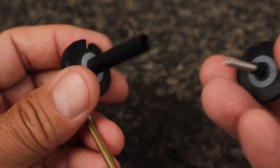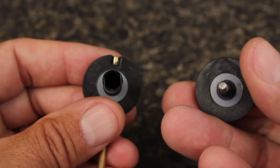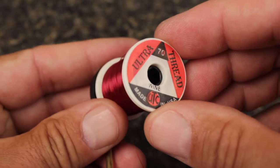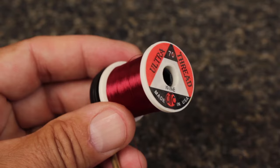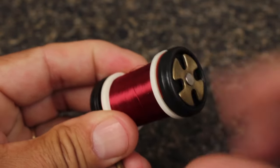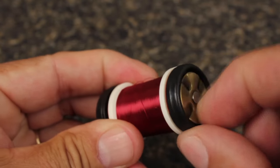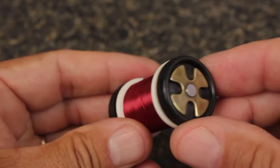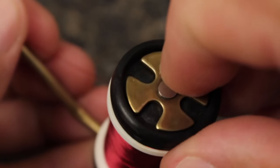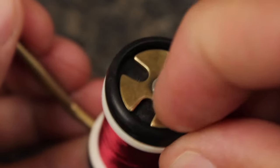Keep one nylon washer with the drag assembly and leave the other on the bobbin axle. Slip on any standard sized thread spool, reinsert the drag assembly, and give the tensioning knob a clockwise spin until it starts to click. Then run the thread through the bobbin tube and continue turning the knob clockwise until the desired drag tension is achieved.